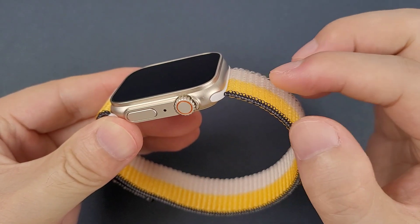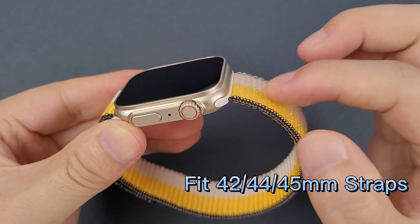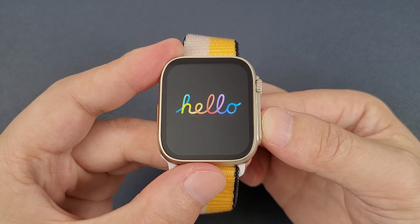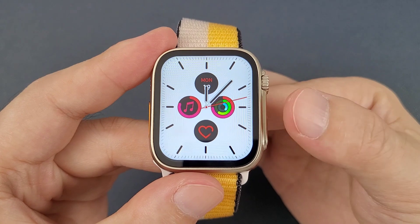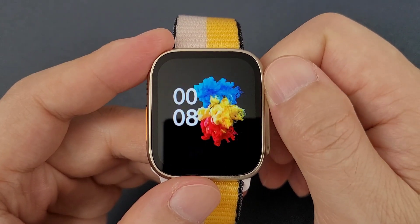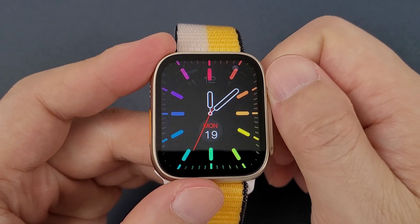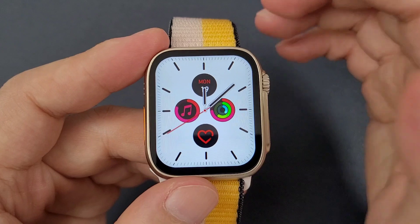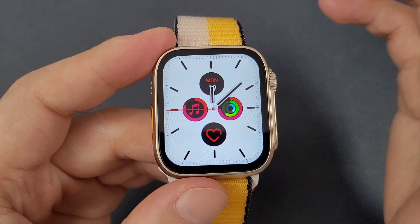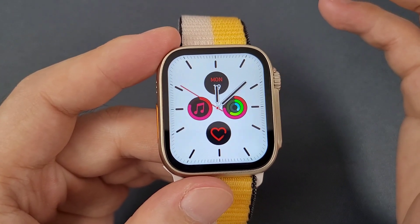This watch can fit 42, 44, and 45 millimeter original Apple Watch straps. Now let's power on the watch. The screen size is 1.91 inch. Let's check the watch face — this watch can also add extra watch faces and you can customize watch faces through the app. Each time the watch can hold a maximum of five watch faces.